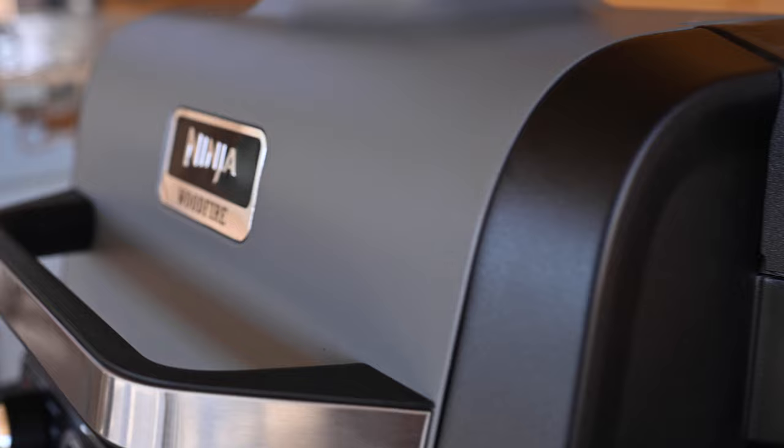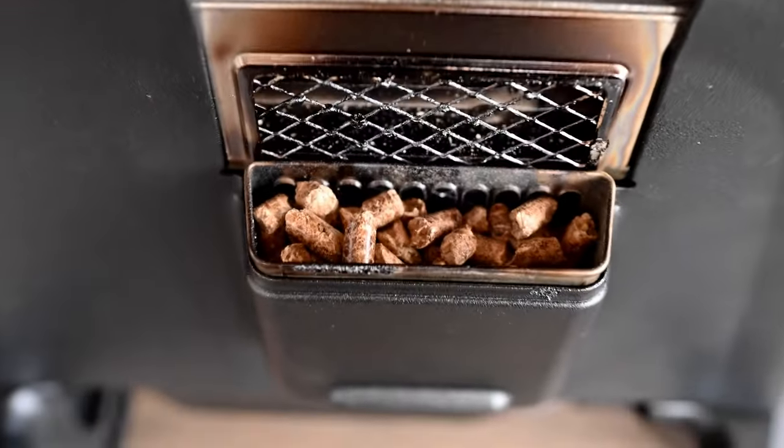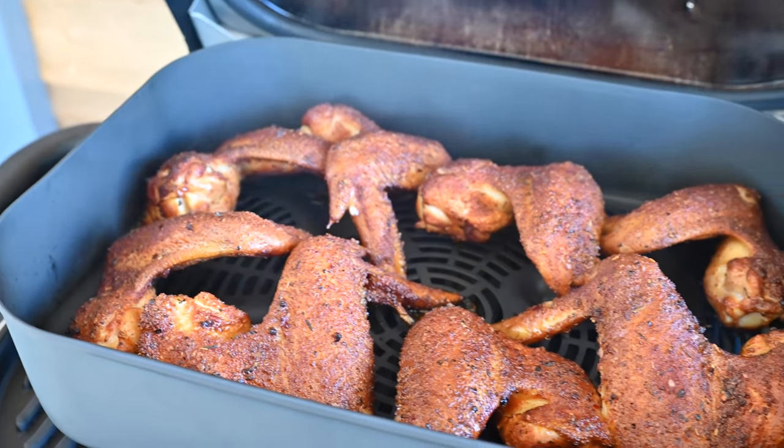The smoke box, located on the right-hand side of your Ninja Wood Fire Outdoor Grill's hood, is designed to hold the perfect amount of pellets needed for creating rich, fully developed wood fire flavors.